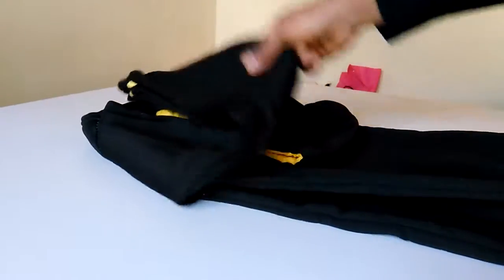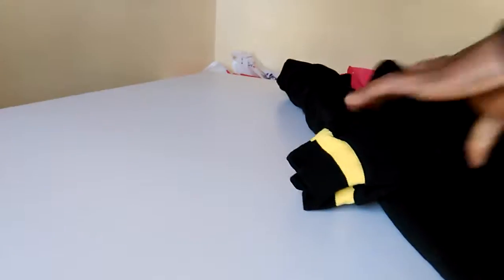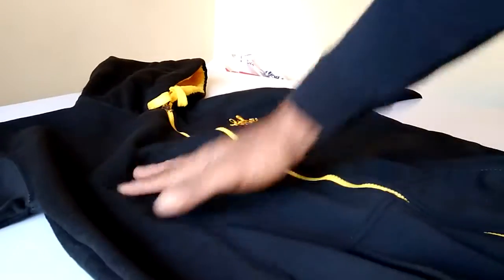Hi guys, this is my new hoodie. It's a black hoodie with a cap — it has a nice cap, it feels like cat and it also has elastic in the sleeves, elastic in the bottom, and it also has two pockets, yay!